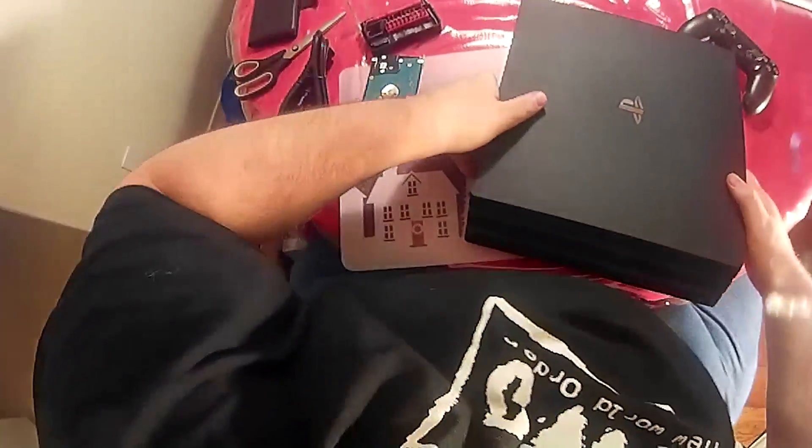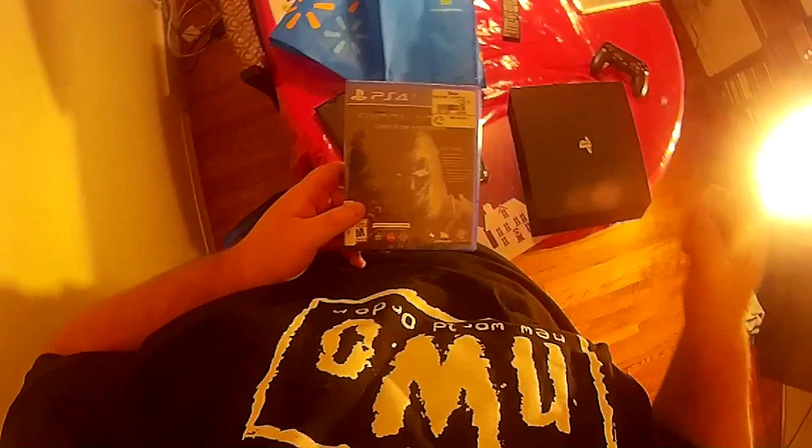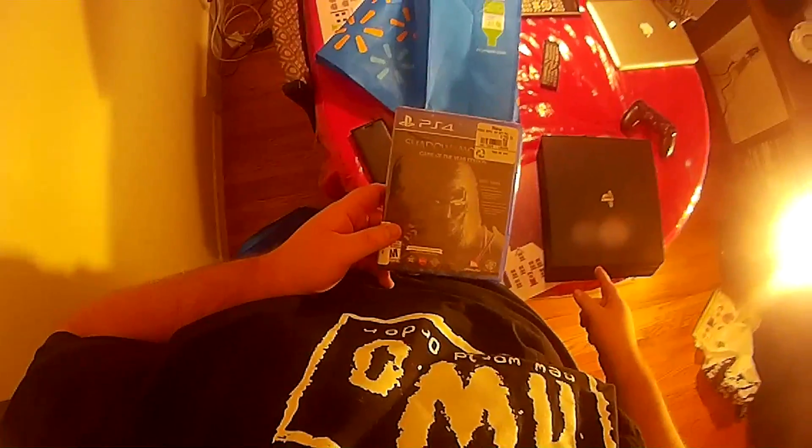I also picked up a game for it — I picked up Shadow of Mordor Game of the Year edition. Had credit so it completely covered it. The reason being, this game has an update to work with the PS4 Pro's advanced hardware, and apparently it's the best one on the market right now for improvements. So I'm going to test it out and let you guys know exactly how it turns out, if I can notice a difference. I'm going to go hook it up, download a whole bunch of updates, and get it going. Bye!